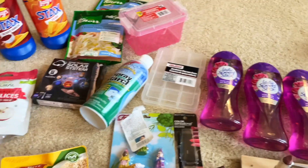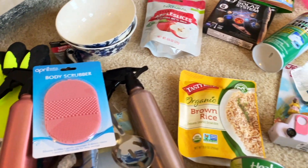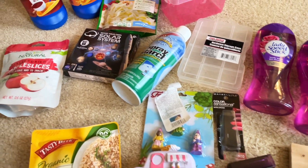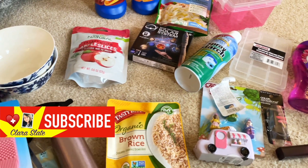Alright, that is it for this Dollar Tree haul! Let me know what goodies you've been finding and what I should keep an eye out for. Have you seen that sewing needle set I'm talking about? If you like this video, please give me a thumbs up and subscribe. Thank you so much for watching and take care.